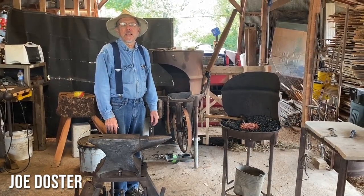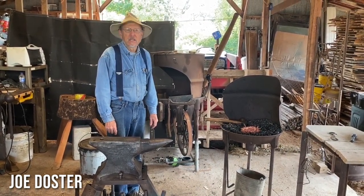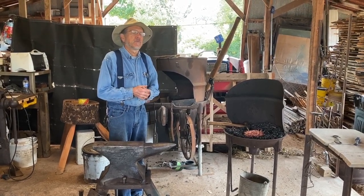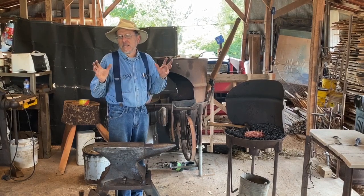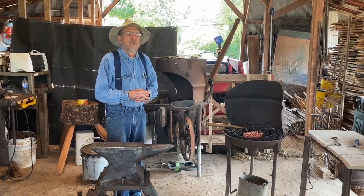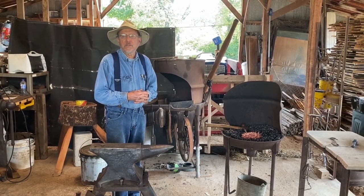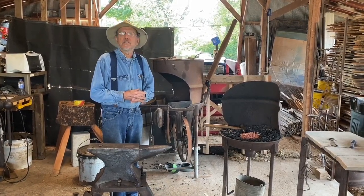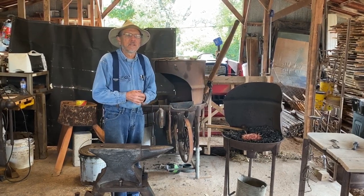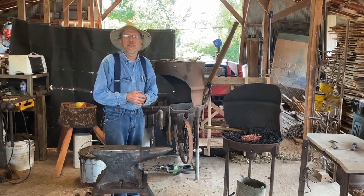My name is Joe Doster and I live here in Huntsville. I'm a blacksmith and a woodworker, a retired educator, and a member of the Blacksmith Organization of Arkansas. I'm a steward of the Northwest chapter of BOA. I'm going to talk about the basics of blacksmithing tools and some techniques and show you some things I've made.